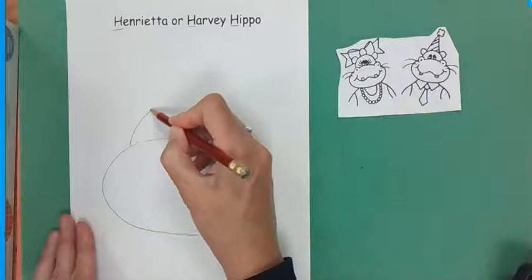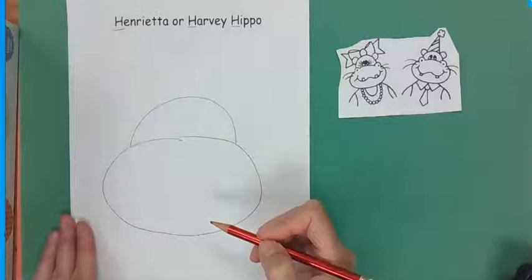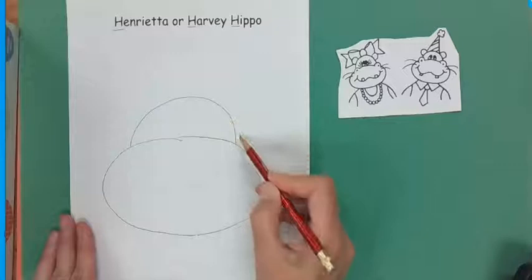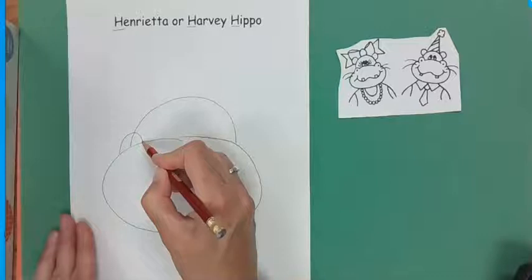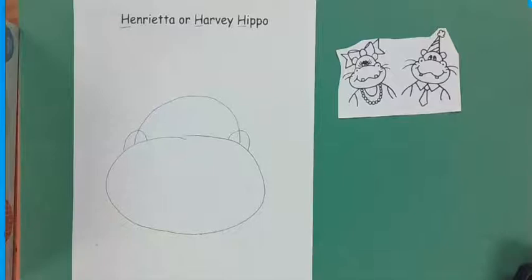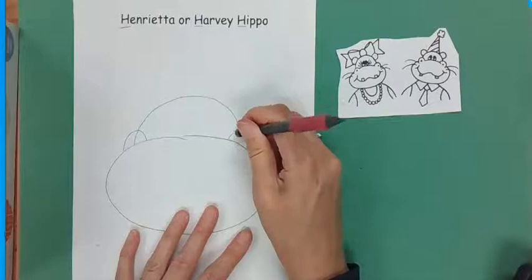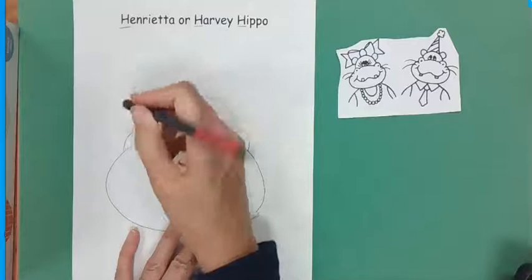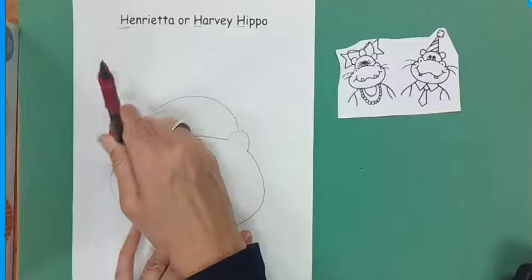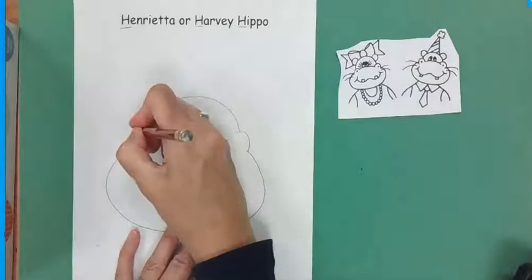We're going to start here and make the spot for the eyes, and then we're going to do the head part. We're going to do another hump, and then we're going to do the same thing on the other side. Now here's where you need your eraser, because we're going to erase that line right there, and this line, and even the line that connects it right here — because there isn't a line there. It's easier to draw it and erase it.